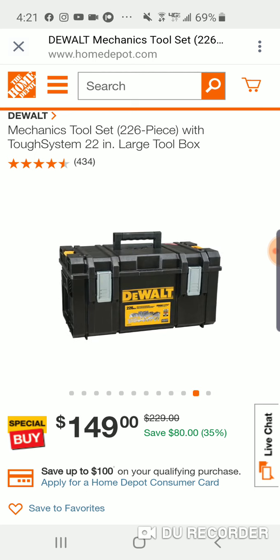It's 80 off now. I don't know if this was always sold at $229. You've got to be really skeptical sometimes with these prices - they say you're saving 80 bucks, sometimes they say you're saving 400 when you're really saving 79 or 50.